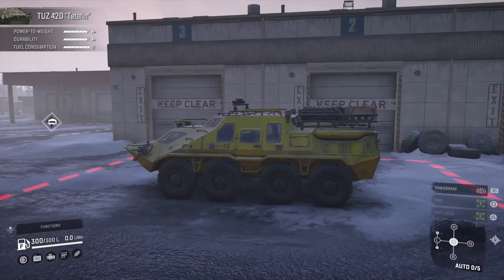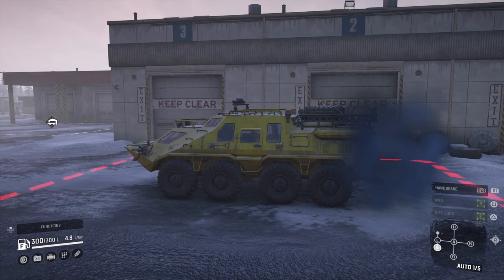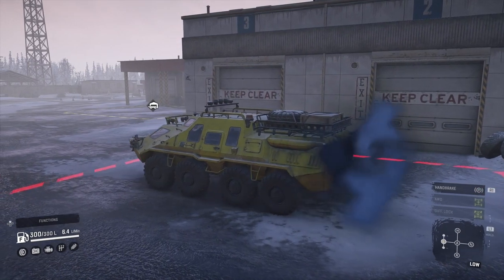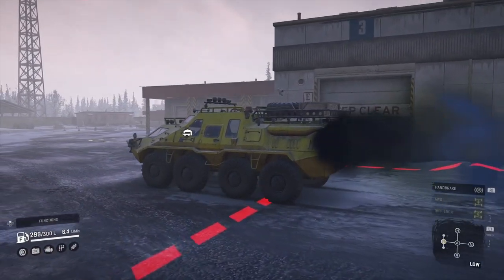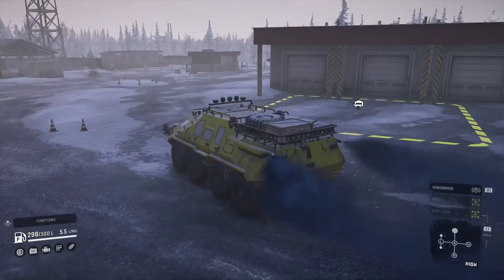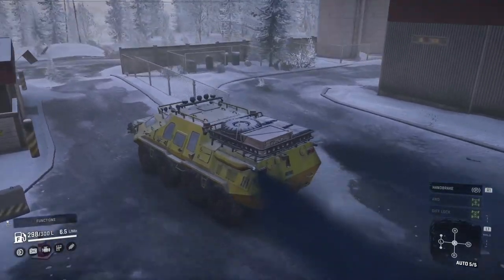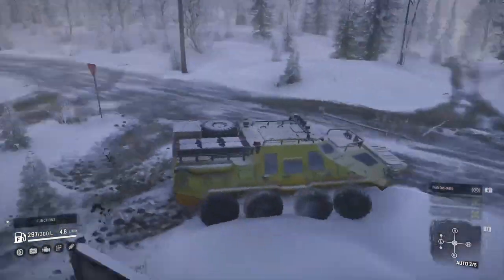So this is the advanced gearbox - as you can see it's got five gears in auto, it's got high, neutral and reverse, but it's got three different low gears: low low, medium low, and high low, and then high gear. High and high low are pretty much the same. Obviously with five gears it's a little bit quicker with the advanced gearbox. It's not the quickest thing overall, but it basically goes everywhere pretty quickly which I like about it.